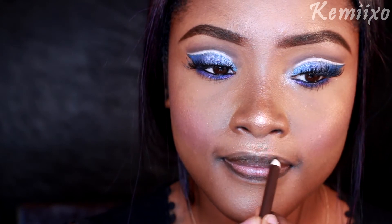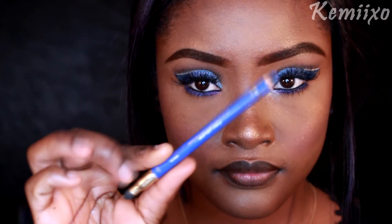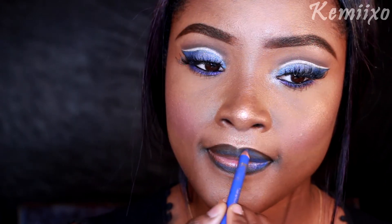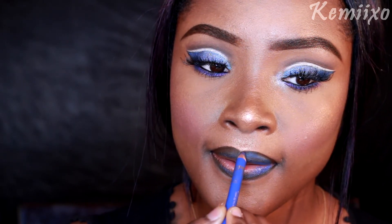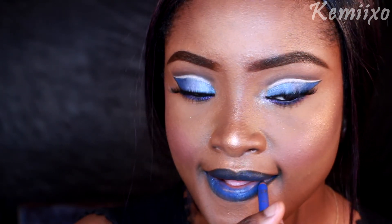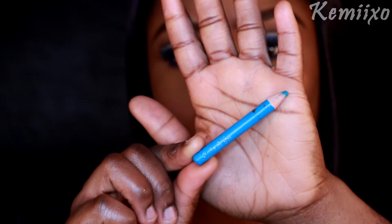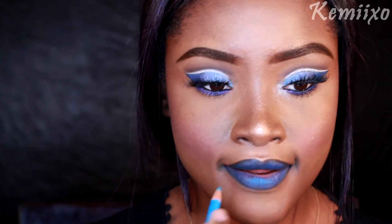Next, on to the lips — we're going to line using our brown eyeliner pencil. Then using that dark blue from earlier, I'm going to line my lips with that also. We're kind of mixing the colors right here since I didn't have blue lipstick. Then going in with the lighter blue eyeliner, I'm going to do a kind of ombre lip.